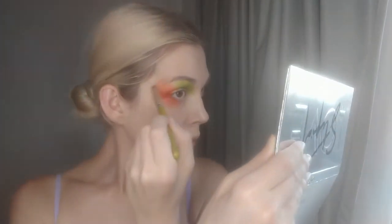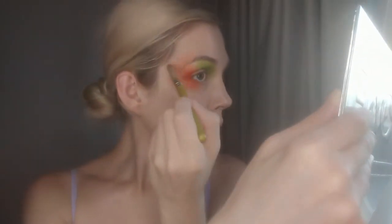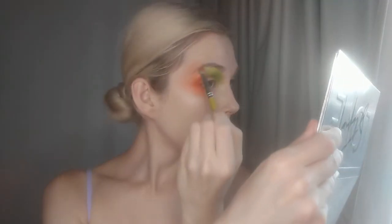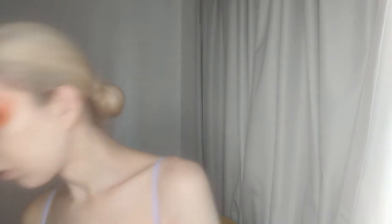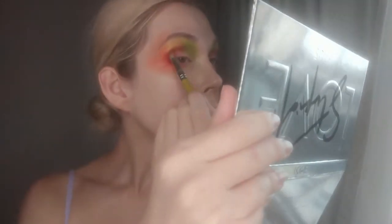And I decided I just wanted to keep pulling the color further and further out. I didn't fully know what I was doing at this point but I just was going with the flow. Now I'm taking the shade Polygram, which is a shimmery golden orange color, and I'm placing that between Boss and Glitch. And now I'm taking the shade Game Over, which is a bright matte red, and I'm placing that in the crease to add depth and dimension.